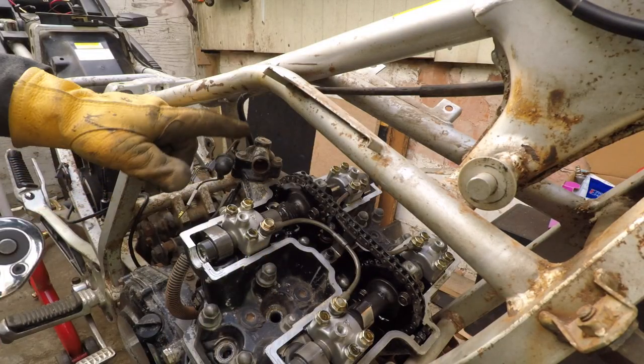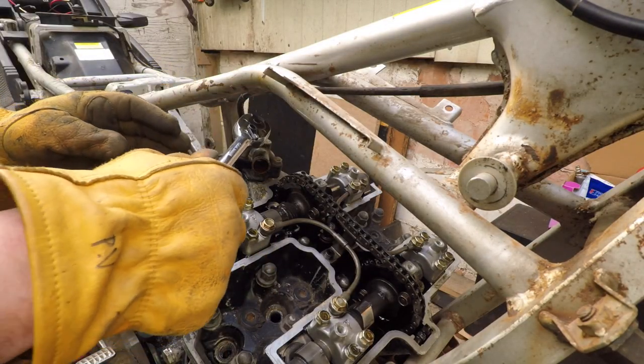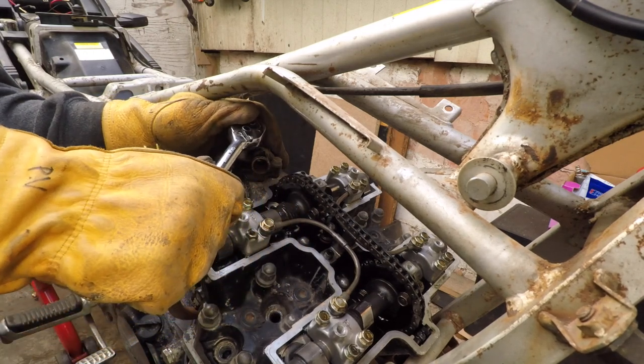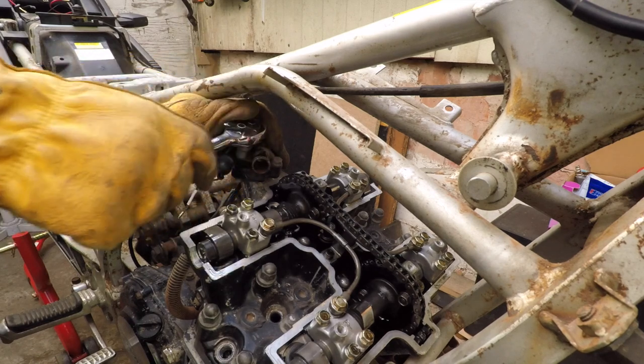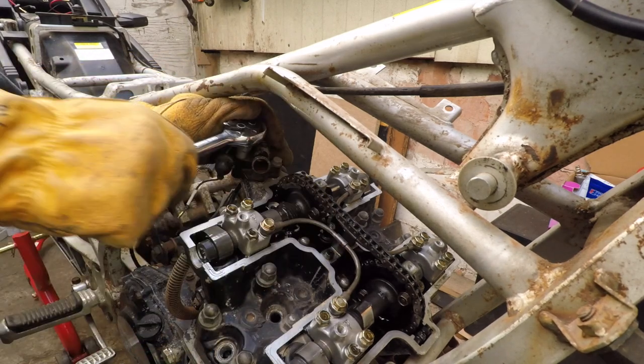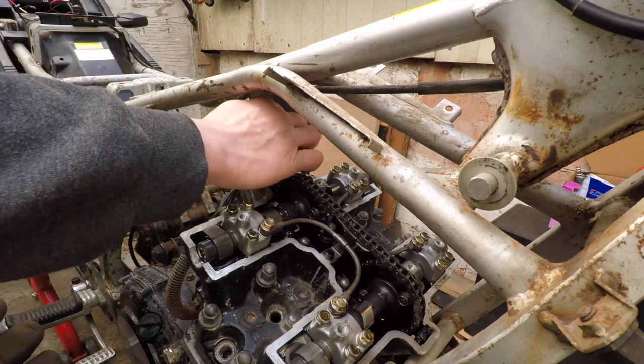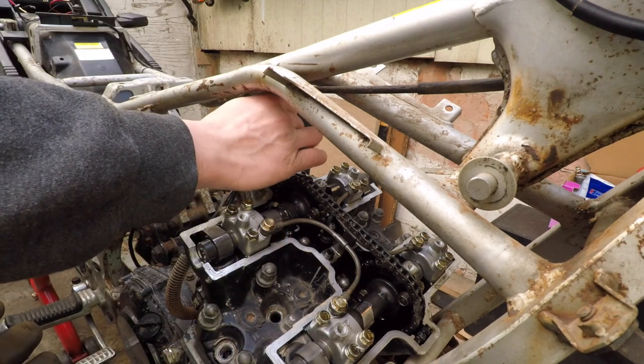Taking the thermostat out — 1, 2, 3 screws, 10mm of course. This is that size, they're probably all that size.